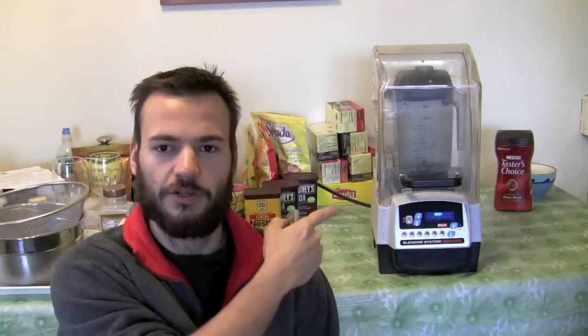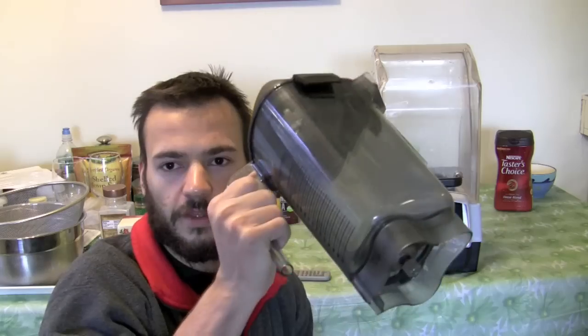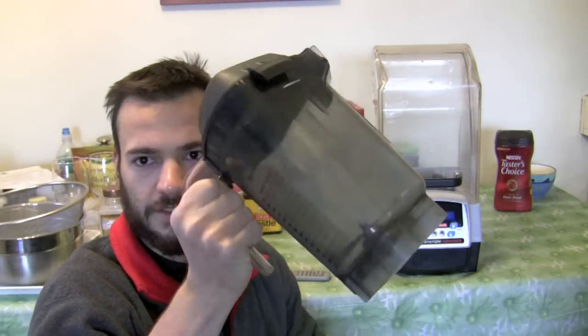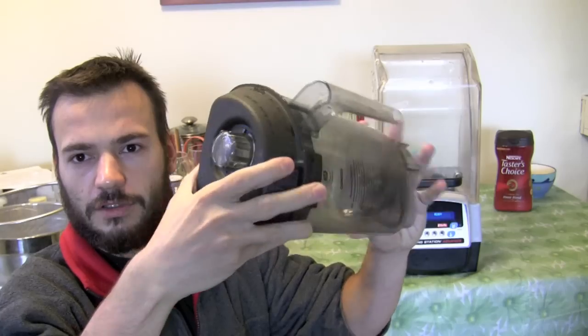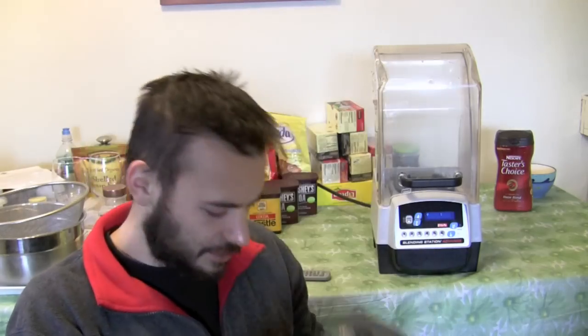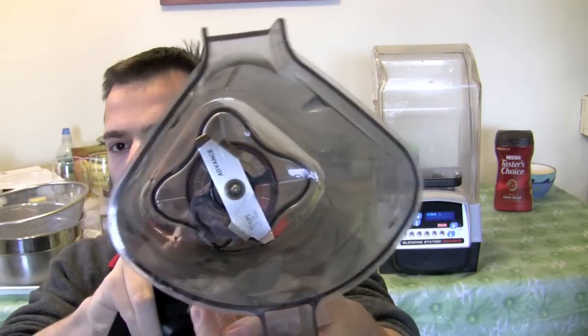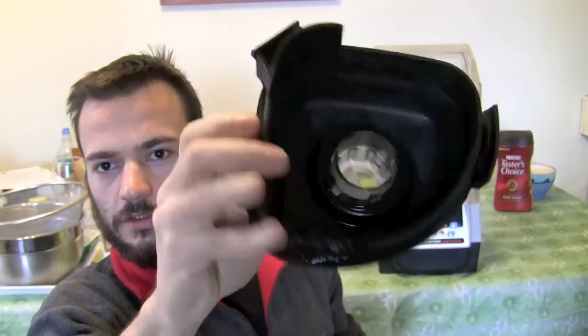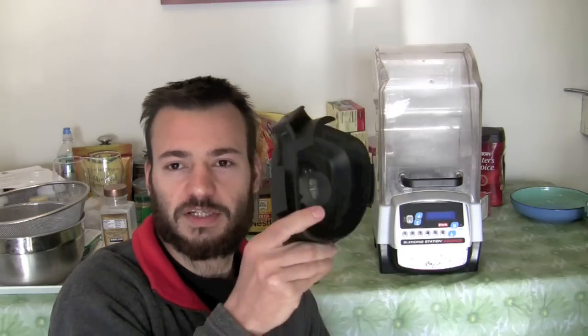I've been asked to do a video about my blender — here it is, this is the Vitamix Blending Station Advance. This is the advance container; you can see that it's sort of weird in shape. I'll take the lid off to show what the blade looks like and what the lid looks like.